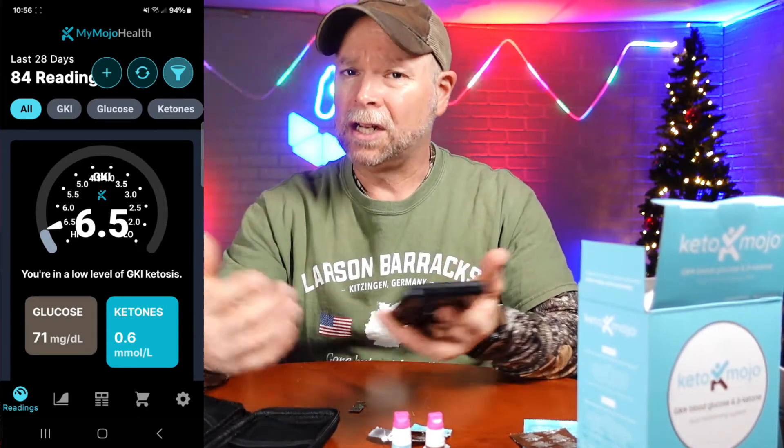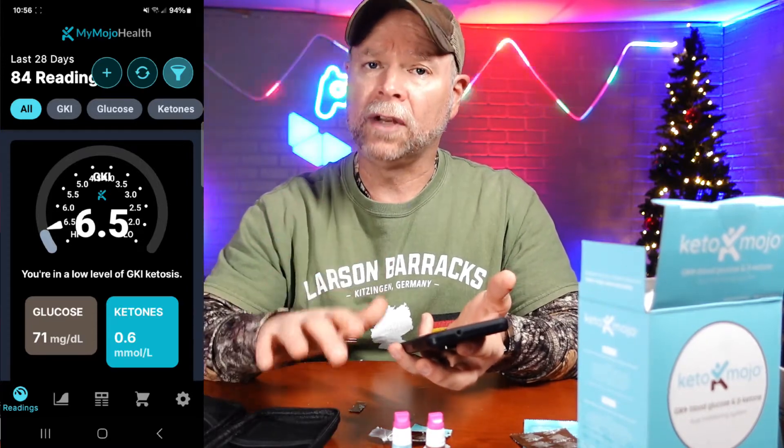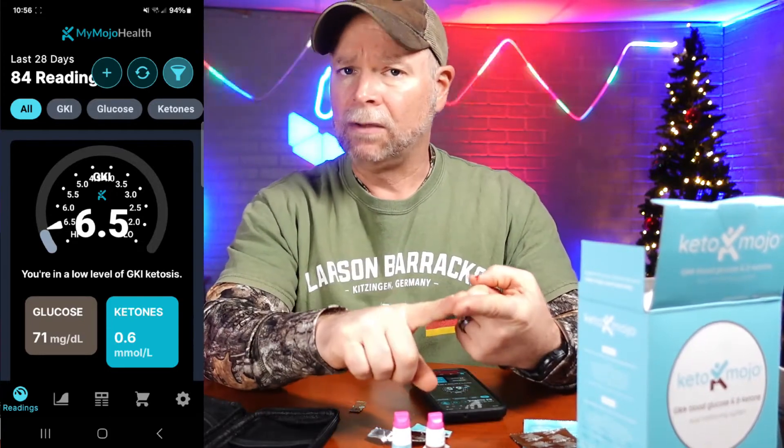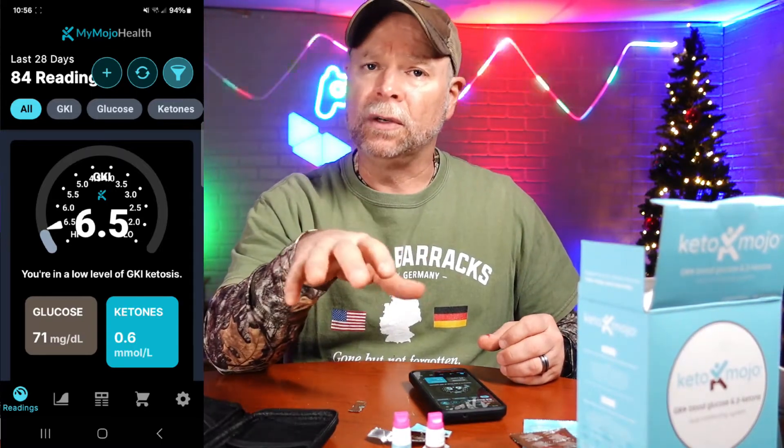Your ketones and your glucose are going to change on a regular basis, just like your blood pressure changes whether you stand up, sit down, exercise, or walk — it's going to affect your ketones. My suggestion is that you check at the same time every day and do at least three days in a row. You might check first thing in the morning — keep in mind your body is waking up, so your glucose will often be elevated. That's your fasted state. You might also try two hours after a meal, or one, two, and three hours after waking up to see how your body functions.